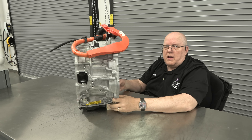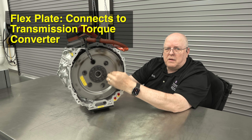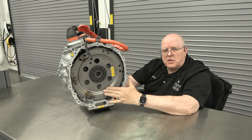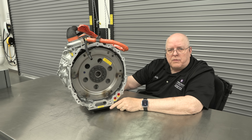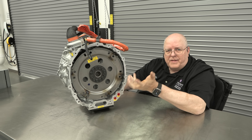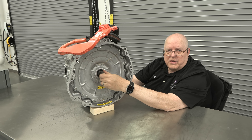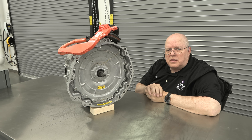On the other side of this module it has a flex plate that connects to the torque converter and input shaft of the automatic transmission. So if this rotates, there's power being delivered to the automatic transmission and the vehicle can move down the road. These two sides are not connected together all the time — there's a special clutch pack inside that connects them together.